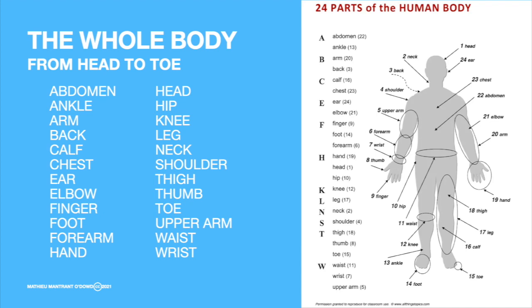Now let's review all the vocabulary: chest, ear, elbow, finger, foot, forearm, hand, head, hip, knee, leg, neck, shoulder, thigh, thumb, toe, upper arm, waist, wrist.